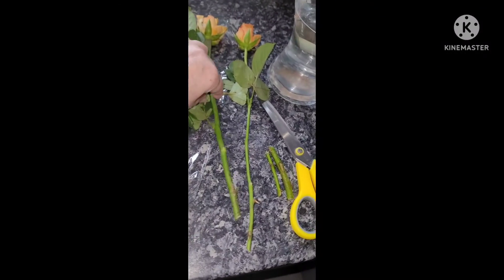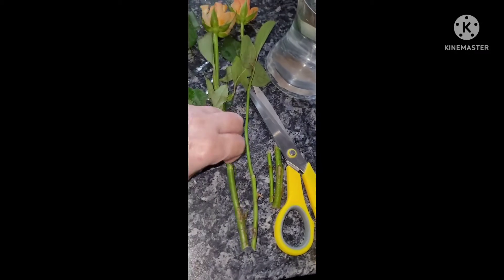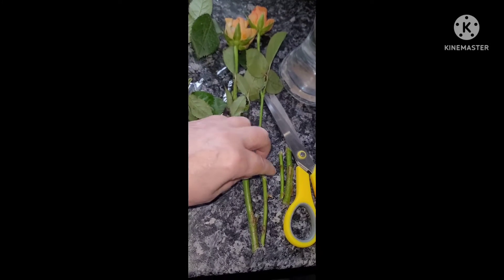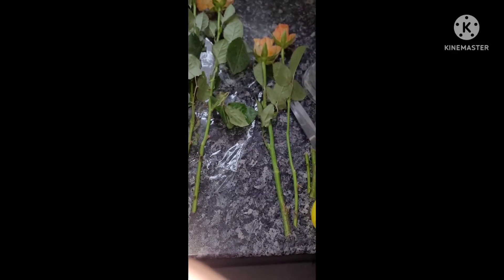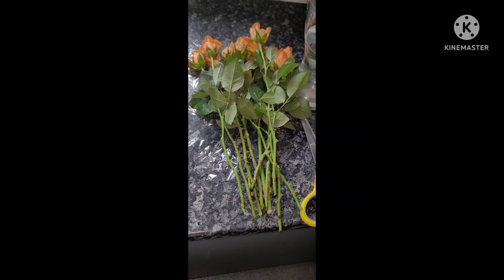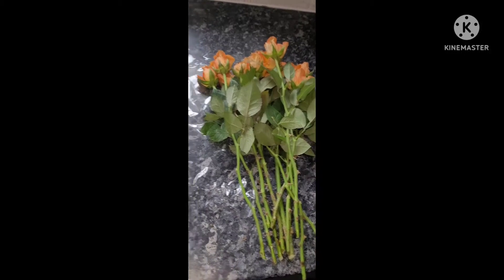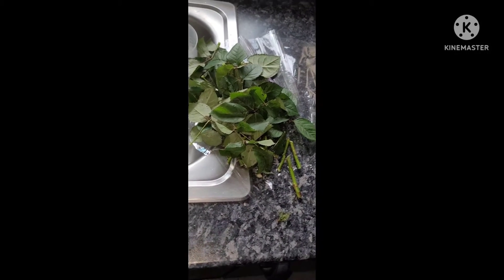Any leaves below the water line will start affecting and infecting the water, and the flowers won't survive that long. I'm cutting the roses down at a variety of heights so that I can put the tallest ones at the back and lower ones at the front and in the middle. My roses are now all prepared and ready — there are actually 12 stems in here. For £2.29 for roses that last a week, that's fantastic.